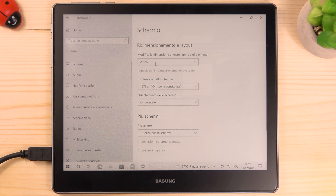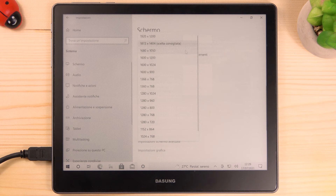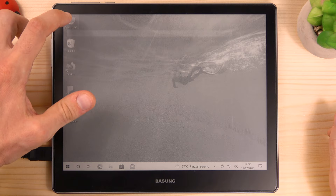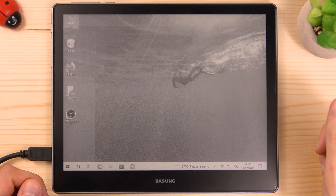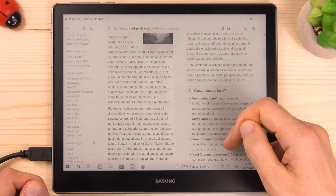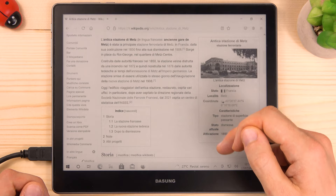This value will make the icons larger and the text more readable. Remember also to select the correct resolution of 1872 x 1404 pixels. You can set the monitor as an extension of your computer screen or as your primary screen. It supports both horizontal and vertical mode. You can control your computer using the mouse and keyboard, or of course you can use the touch screen. As you can see it is very responsive and quick — it does a really good job and it's definitely a smooth user experience.